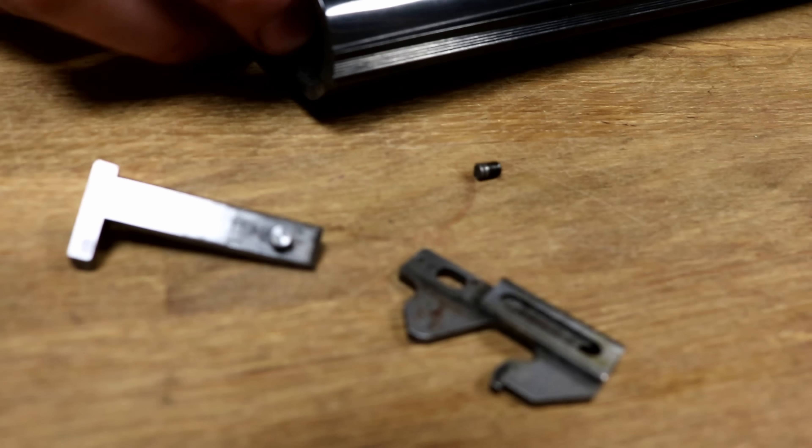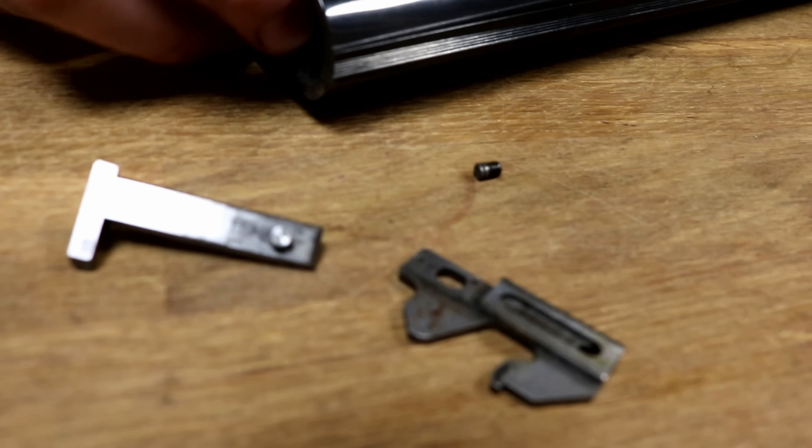Just like that. So, there you go, guys — very quickly, I'm just going to show you the other side. That's it. We'll be right back.